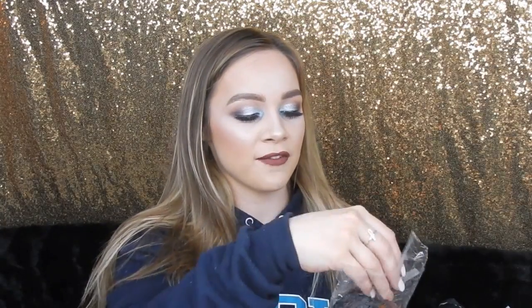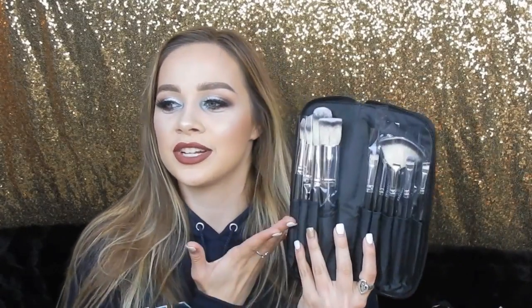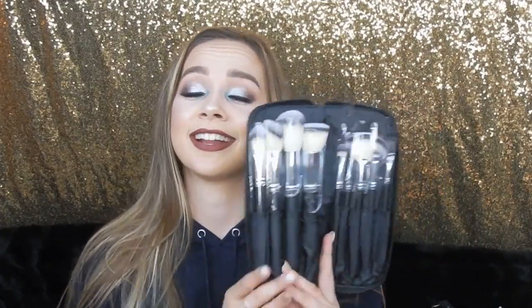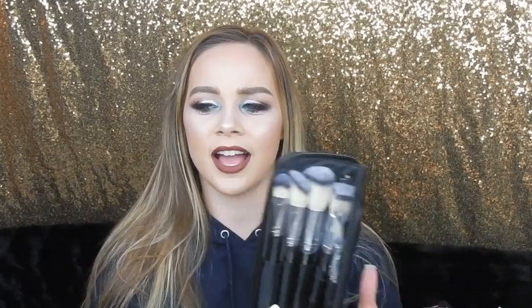The other thing I got from Morphe is the nine vegan brushes — set 502. This was about $40 when I bought it, which I think is really good since there are nine brushes in the set. I have a bunch of Morphe brushes and I love them, so let's just add more to the collection.